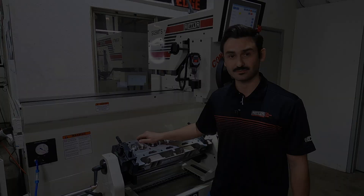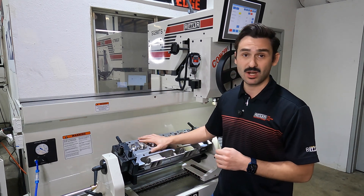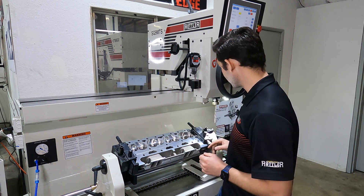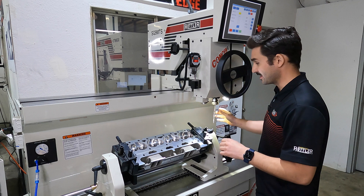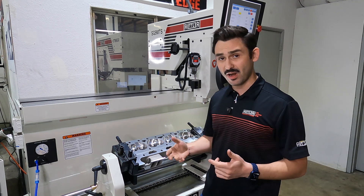We're over here at the machine now. I've got my small block Chevy head loaded up here. I've already aligned this using the angle sensor, and I have my reamer in my tool holder loaded up in the machine spindle. The machine will automatically float and lock the workhead as well as turn the spindle on and off.